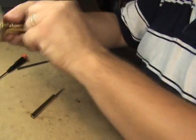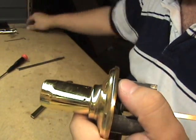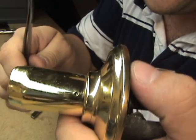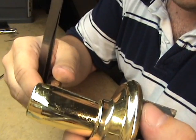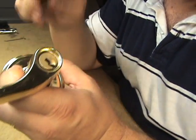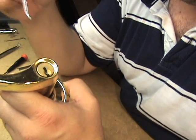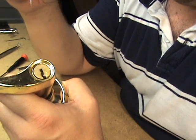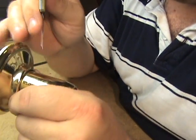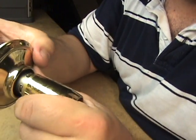Next one we run into all the time is the Schlage. Schlage has a poke hole with the retainer — the retainer's right there. You don't have to turn the knob or the lever or anything. All you have to do is use the key, pick it, whatever — 90 degrees either way, locked or unlocked. Then that allows you to push the retainer down and pop the lever off.